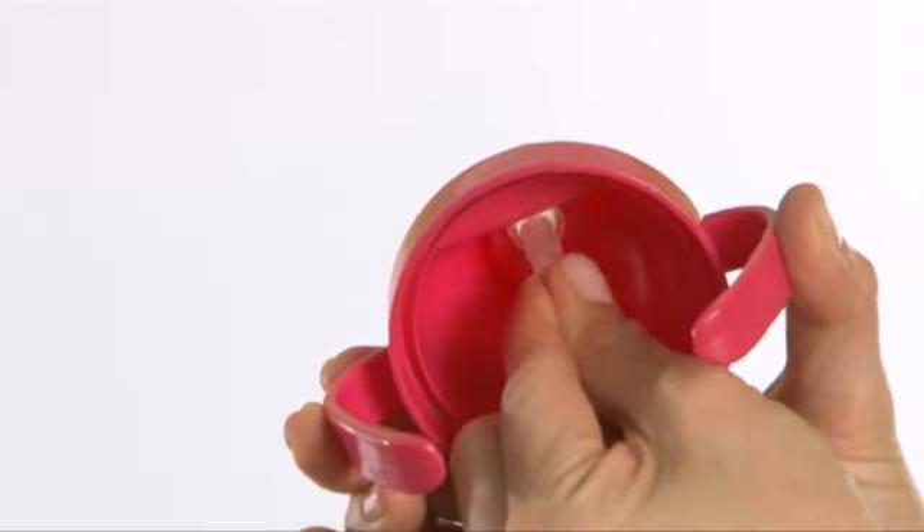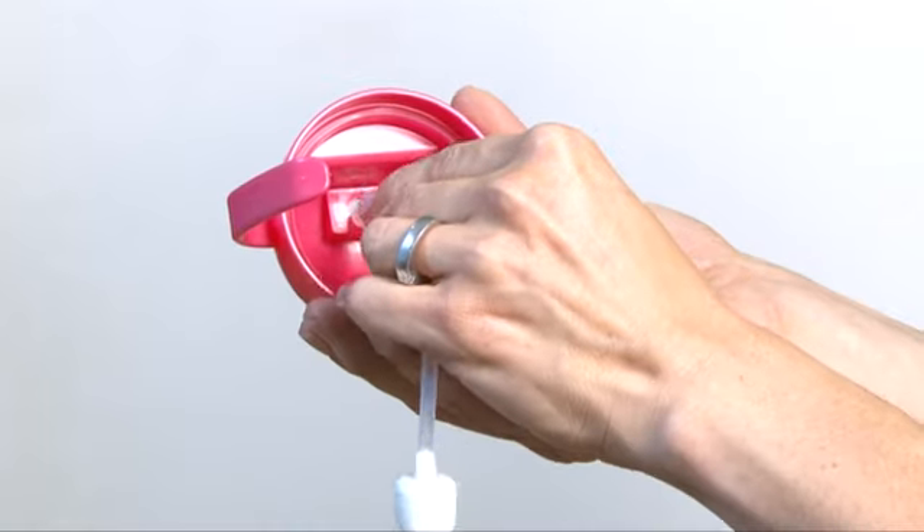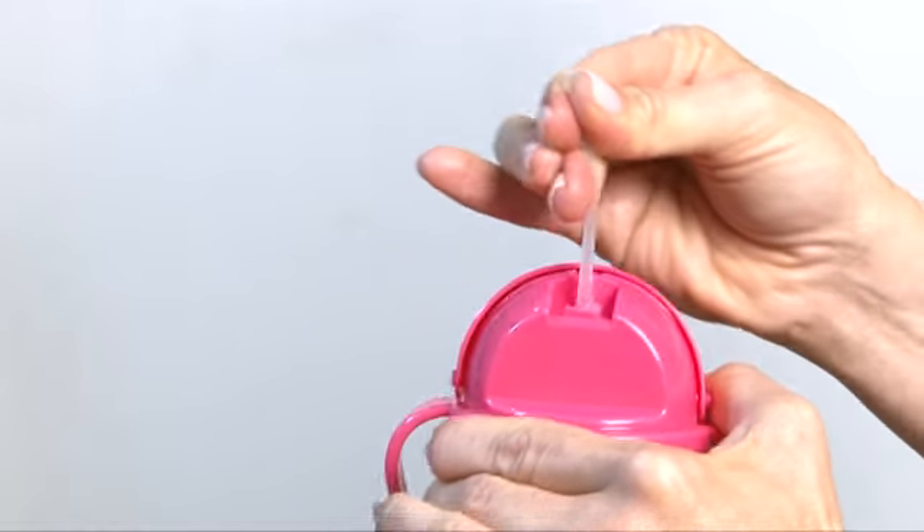You can also remove the straw for cleaning. Simply pull firmly downwards from underneath the lid like so. To reinsert the straw, just push it through the hole under the lid and pull it firmly until the nodules are in place.